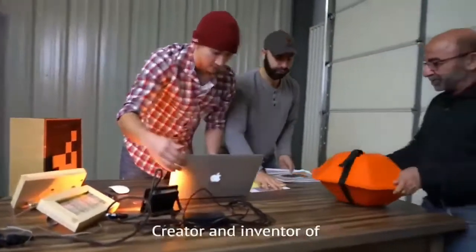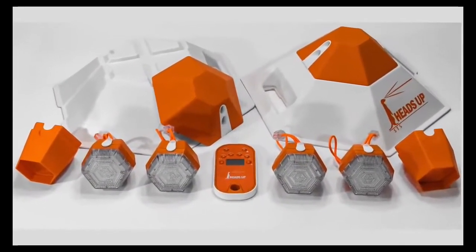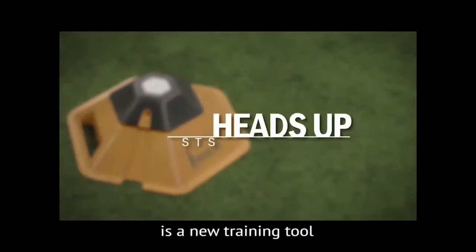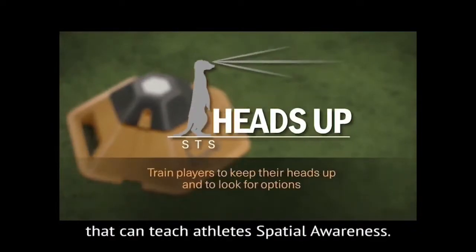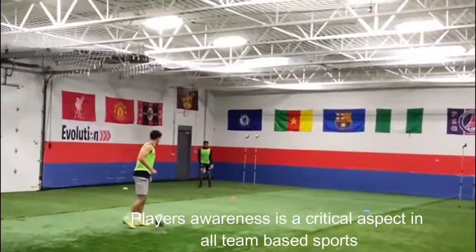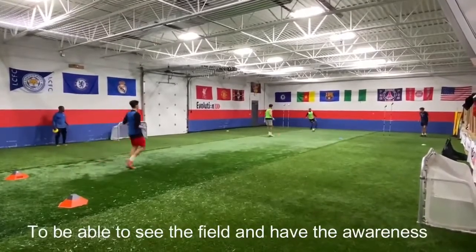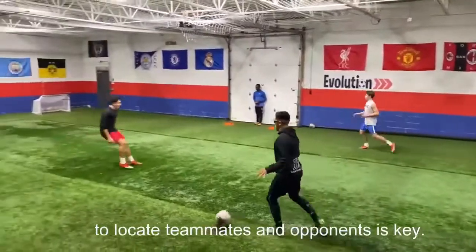My name is Ben Mazlumpur, creator and inventor of the Heads Up Sports Training System. The Heads Up Sports Training System is a new training tool that can teach athletes spatial awareness. Players' awareness is a critical aspect in all team-based sports — to be able to see the field and have the awareness to locate teammates and opponents is key.